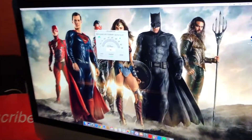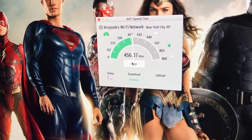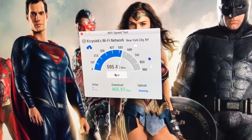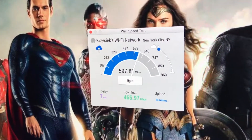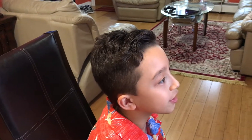Now we're testing the speed on my dad's computer over Wi-Fi. Next we'll do the wired test, which is going to be crazy fast. The download comes in at 465 megabytes per second, and the upload is 681 megabytes per second — the upload is even higher than the download!